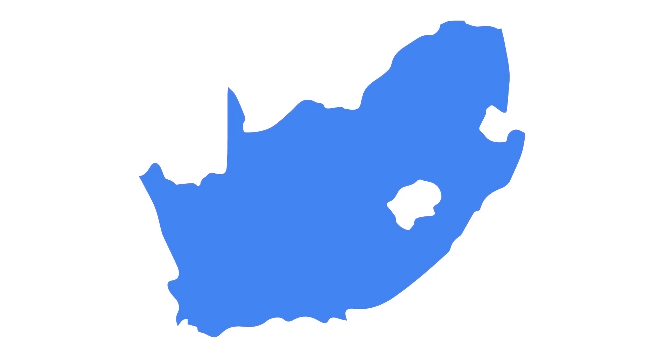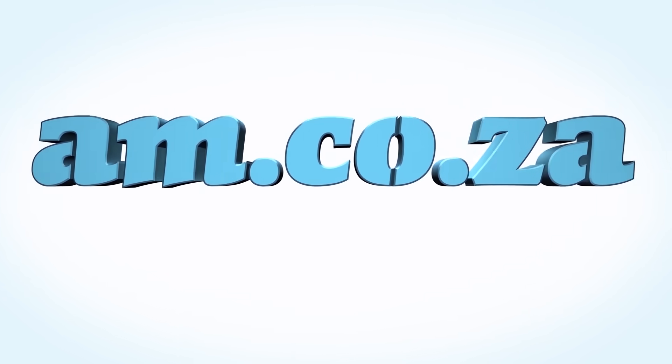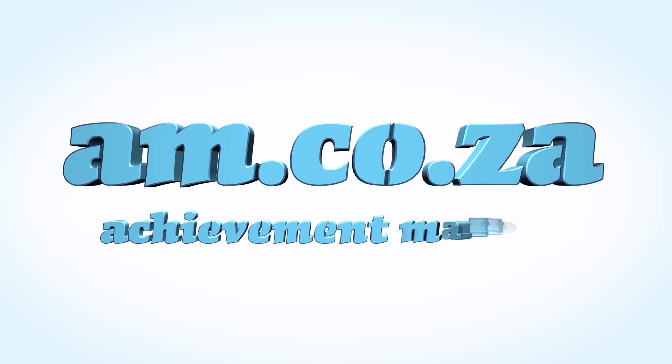We would like to thank you, our loyal customers. Thank you, South Africa. am.co.za — Achievement matters.